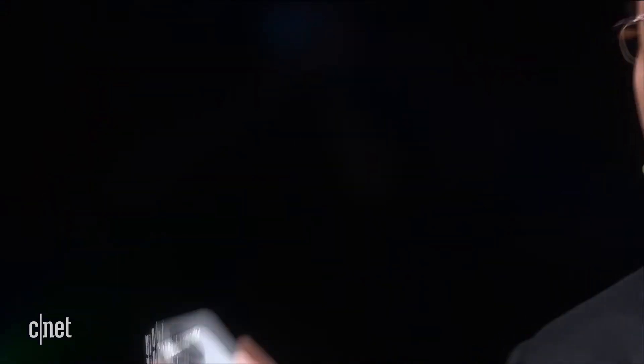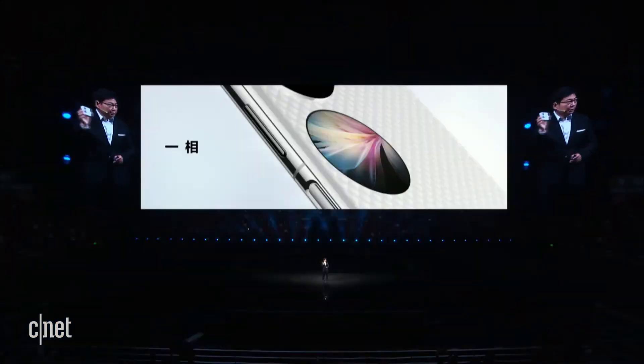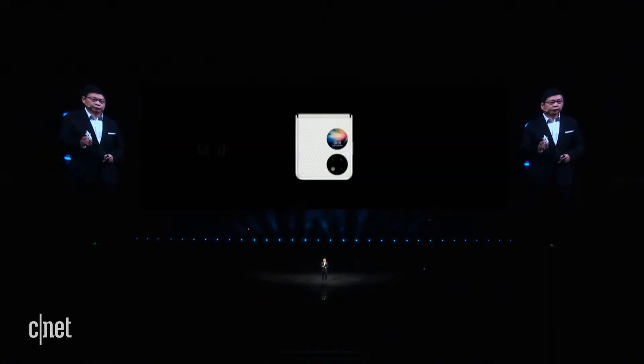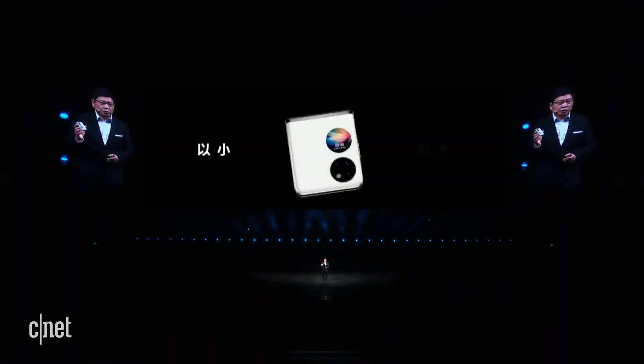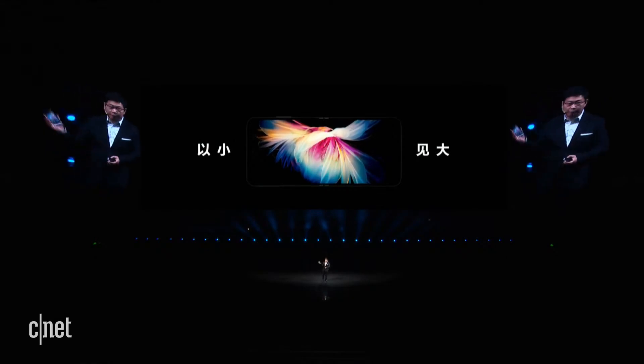The first ring is the camera ring — you can see a camera array. The second ring is the screen ring. With less, you can see more.